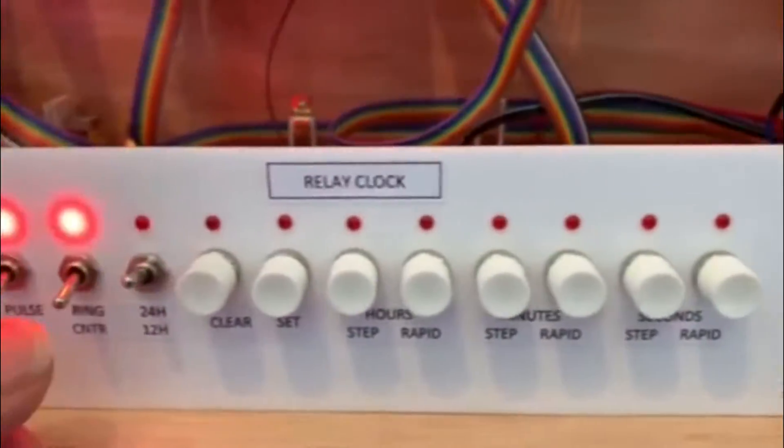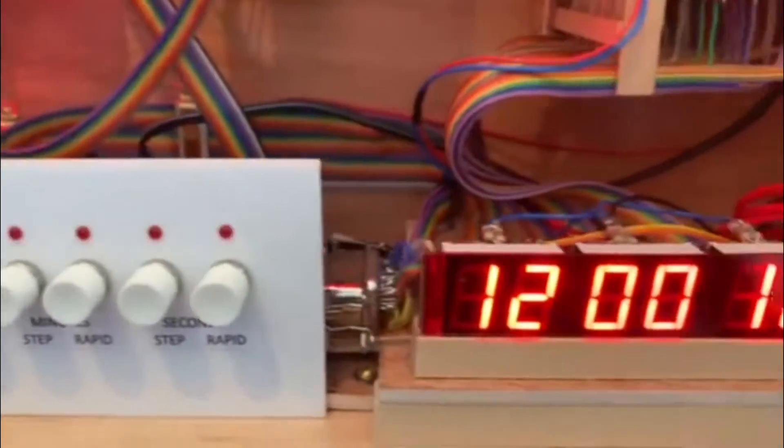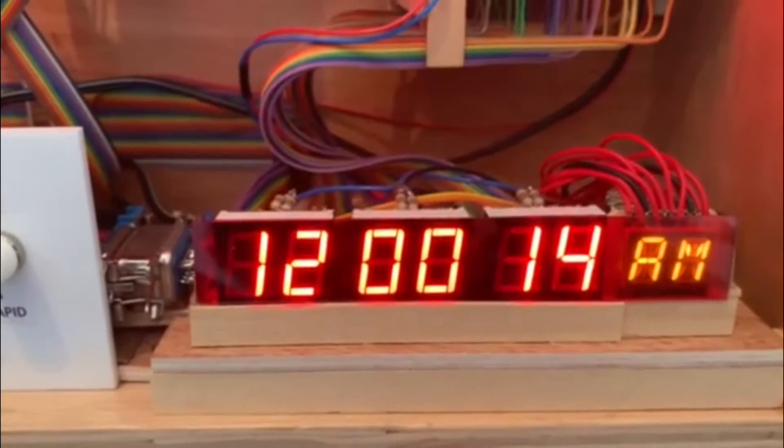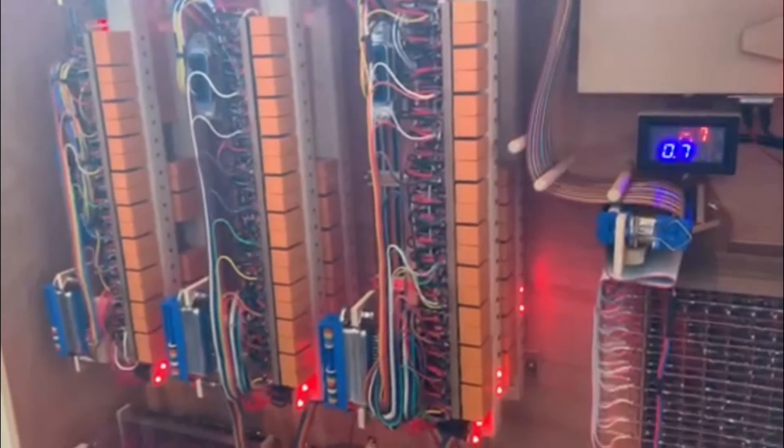Now if we switch it into 12 hour mode we have an AM indication. The ring counters are ticking away.